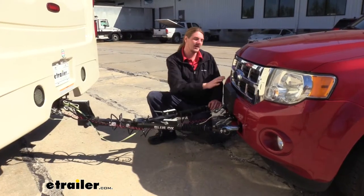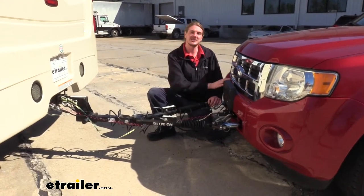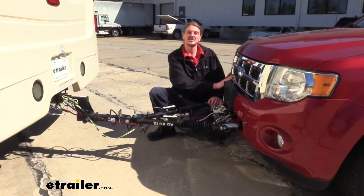I do want to make you aware that you should verify in your vehicle's owner's manual and check with your dealer before flat-towing your Escape, because there are going to be some restrictions, particularly with speed, when flat-towing your Escape as is.